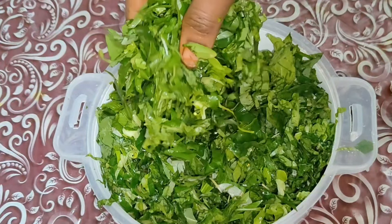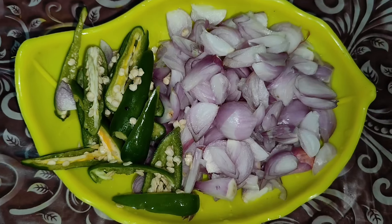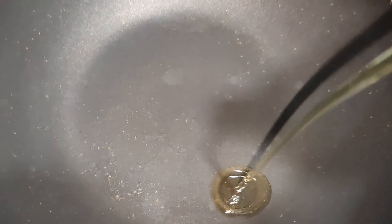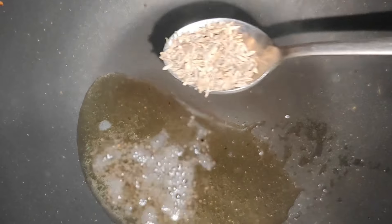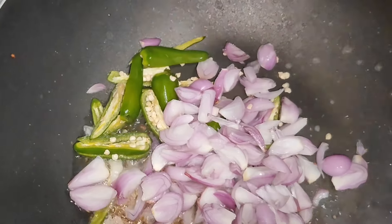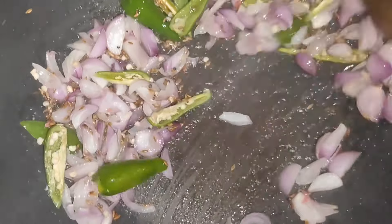I am going to cut all the ingredients in this pan. I am going to add the cooking oil in this pan. Let's mix it in the bowl. Put a piece of the spoon in the bowl.